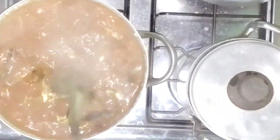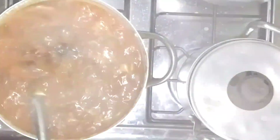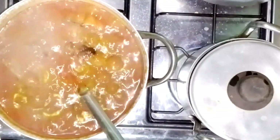When it has boiled for about 5 minutes, I'm going to stir it and then add the scent leaves. I'll let it boil again before finally adding the ugu leaves, that is the fluted pumpkin leaves.